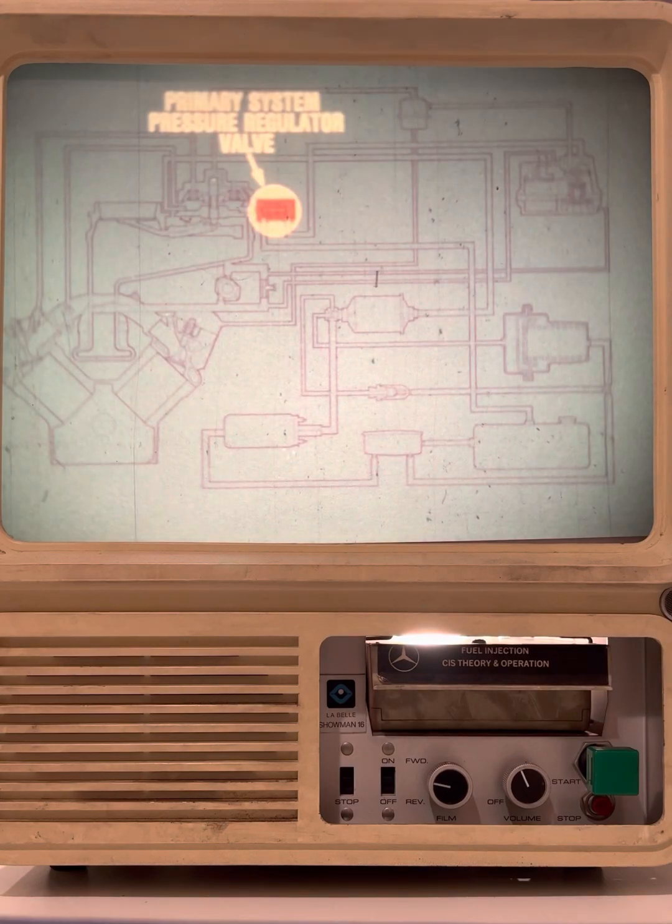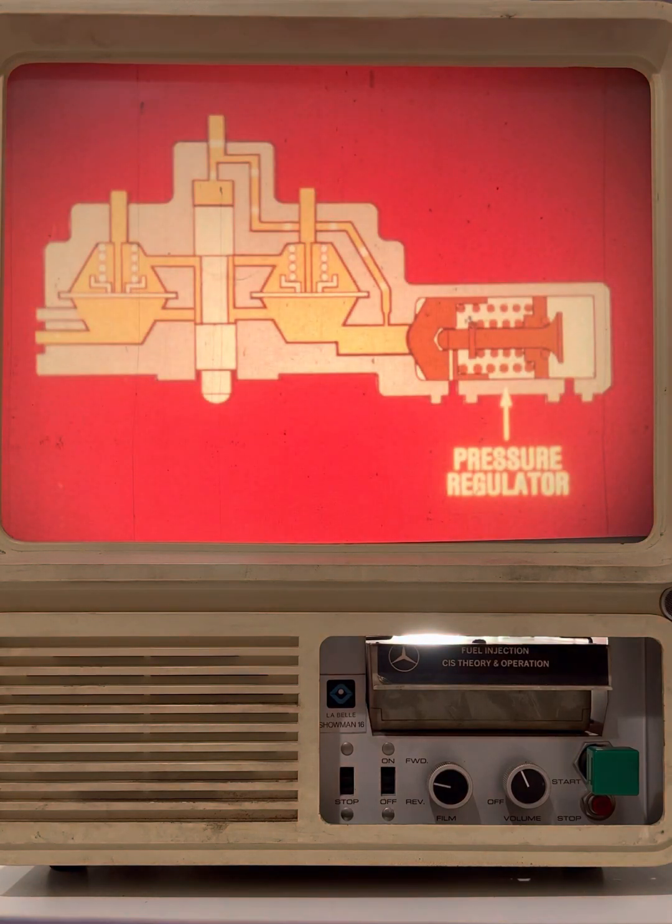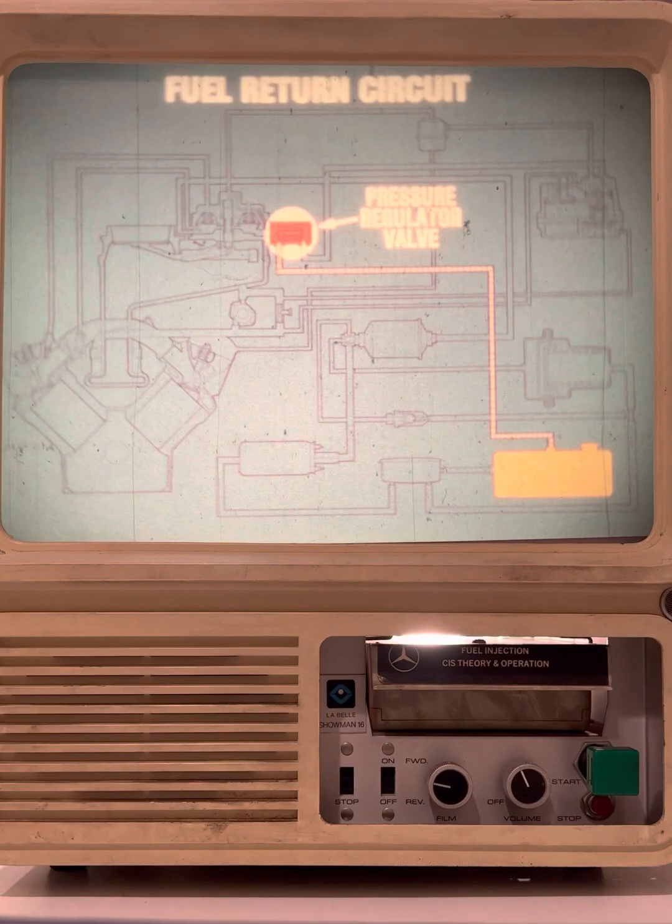The primary system pressure regulator valve is an integral part of the fuel distributor. The pressure regulator is a spring-loaded relief valve that maintains fuel pressure at a specified value. Excess fuel is returned from the pressure regulator valve back to the fuel tank by way of a return circuit.